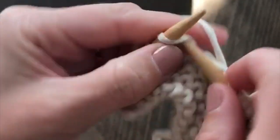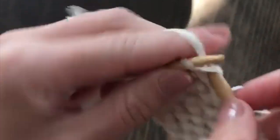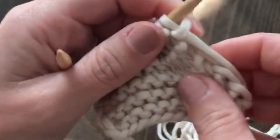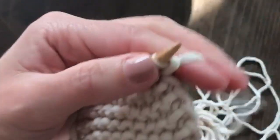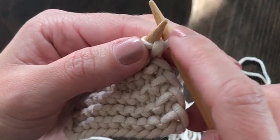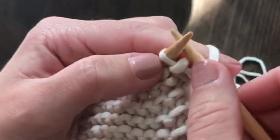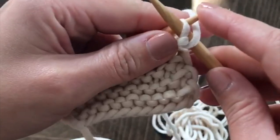I'll show you how to do that again. You're going to do that for the first stitch in every single row. So make sure the working yarn is on this side of your needle, and then go ahead and slip that first stitch purlwise.